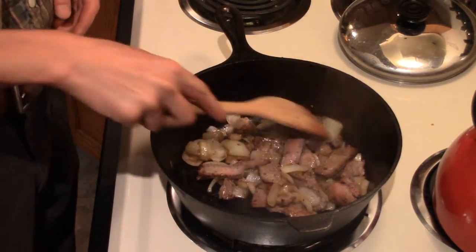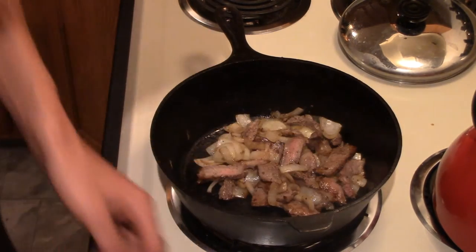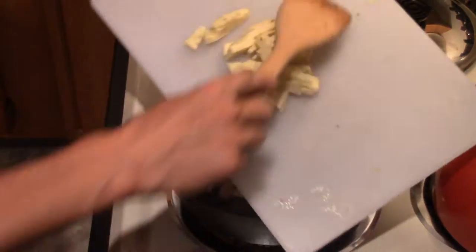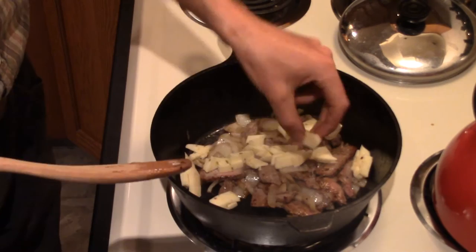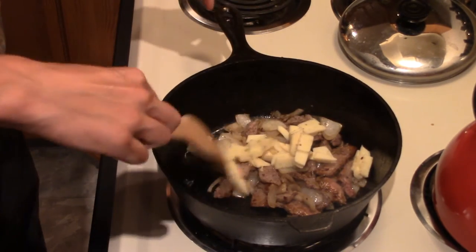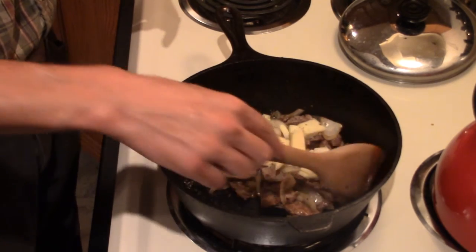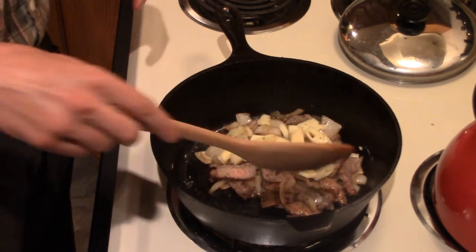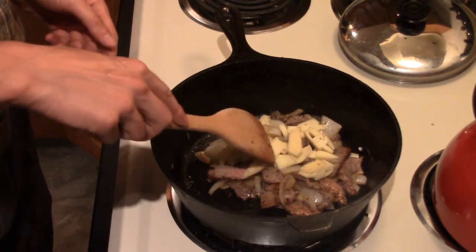I think it's ready for the cheese. I'm going to spread it out a little bit and pop the cheese on there. Then just let it sit for a couple of minutes while the cheese melts in. Make sure the cheese doesn't get on the pan or near the edge, because it's just going to melt and burn on the pan and it won't be in your food — and that's no good.